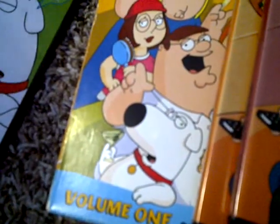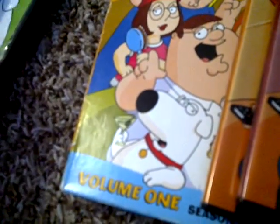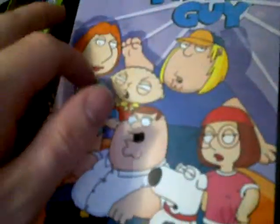I got these two at a resale shop, along with this one — that was all they had there. I bought the whole collection because I thought this was the wrong season, so I went back and grabbed it. I thought it was season one but it was actually season three.